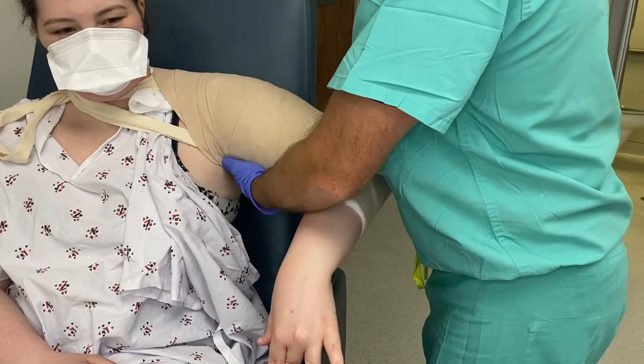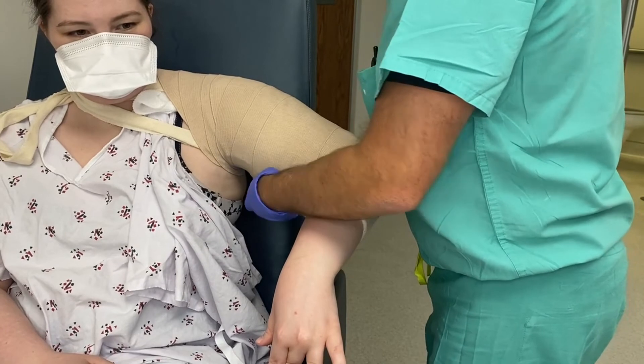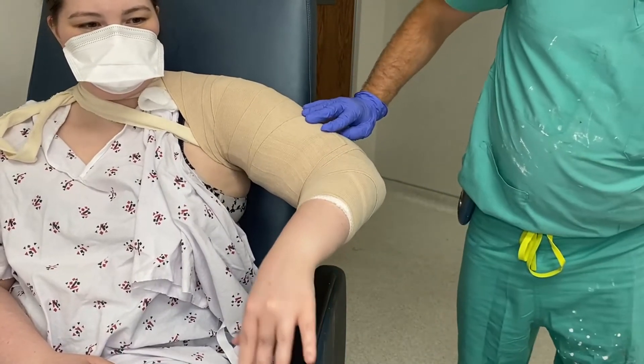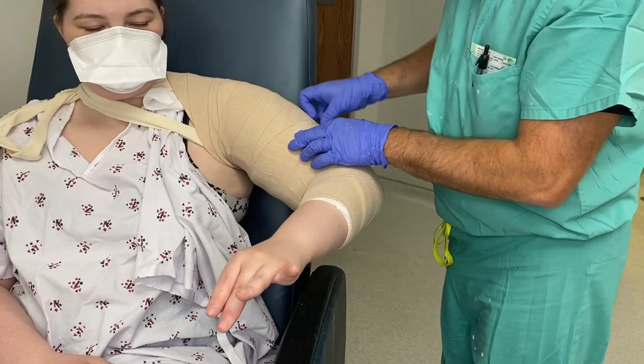As you can see, it looks like a shoulder pad. This splint works on gravity so you don't need to add a sling to it or anything. You can have the patient sitting up. You can also do this laying down, but it's easier to apply this if the patient is sitting up.